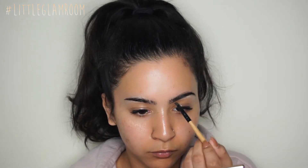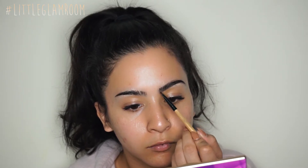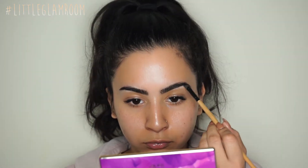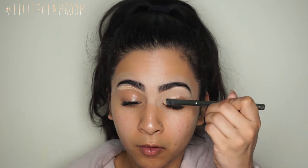It's a pomade consistency — kind of a little oily but not really, a little jelly and almost cream-like. I'm going to fill in my brows, starting with the lower end to get the shape. The front part of my eyebrows I like to keep a little more sparse so they look bushy.